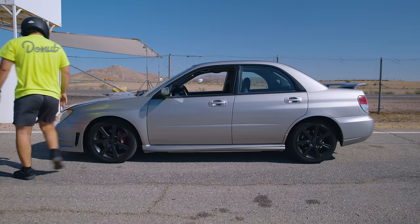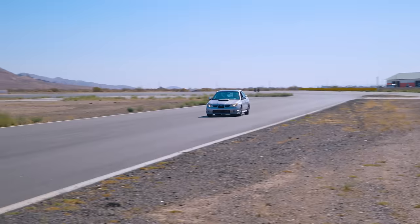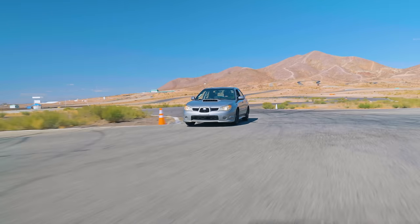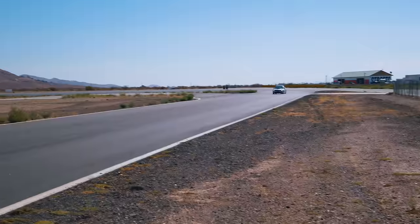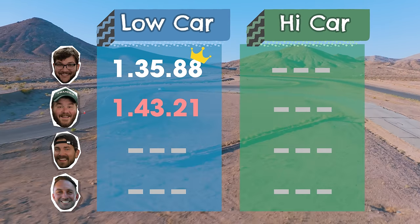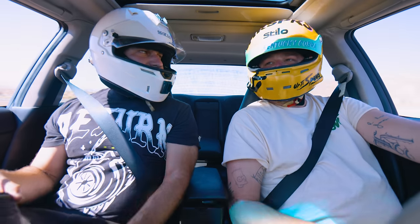Car feels a lot better, doesn't understeer as much — that might have to do with the camber plates in our coilovers. Car feels a lot more planted, definitely a lot stiffer. For $300 it's a pretty good deal. Last time out, the high car team got a ton of laps to learn the track and then blew up the car, so I didn't get any laps. To close that gap I brought shop daddy along — professional driver Adam Kanapik — to give me a few pointers.